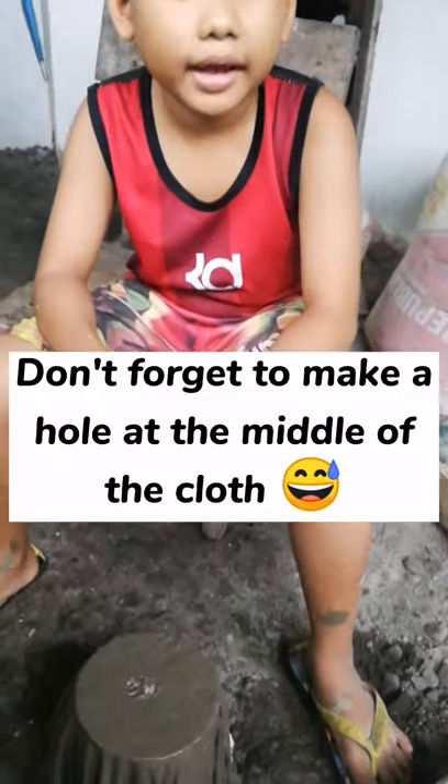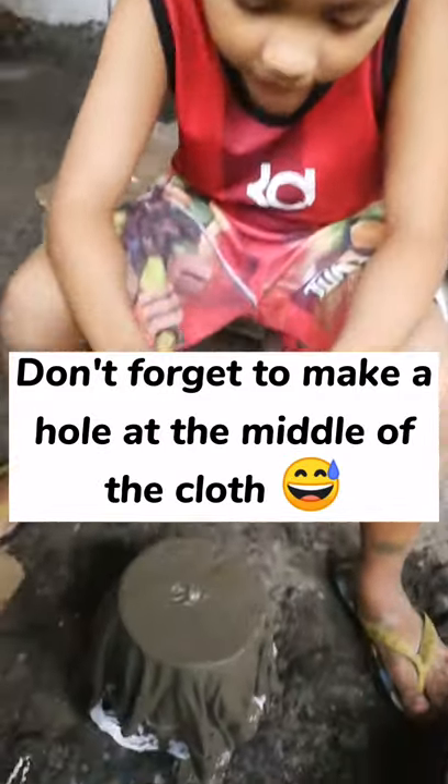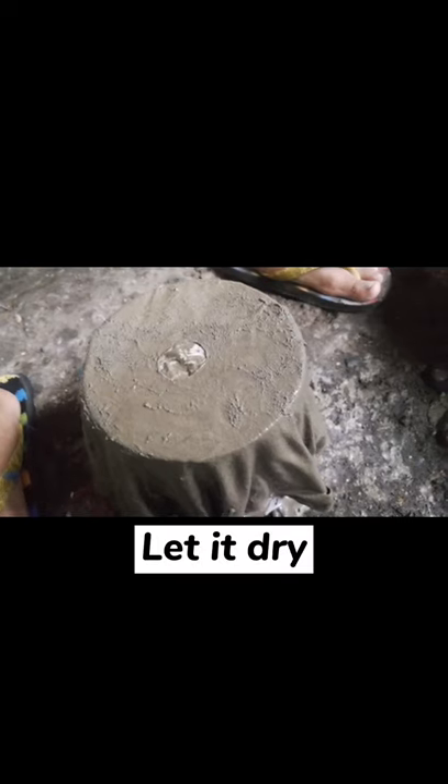I forgot to make a hole in the pot, so I asked my mommy to make a hole in the middle of my pot. Now just wait for it to be dried.